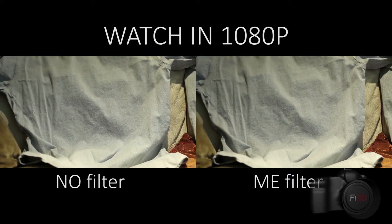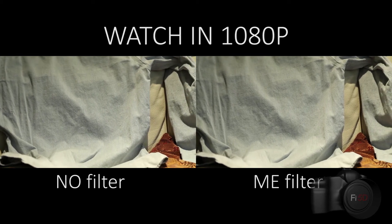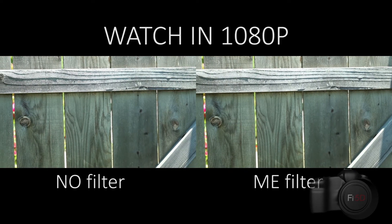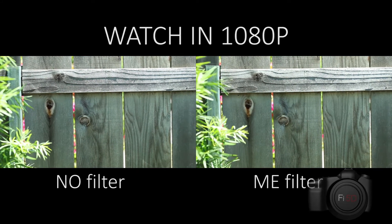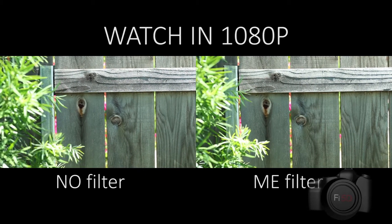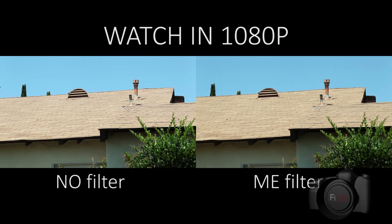So now let's take a look at what this filter can do. Now for the hardest part of my day — looking for things that will actually cause aliasing when I want them to.